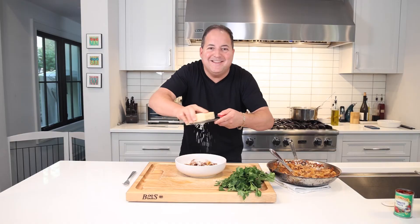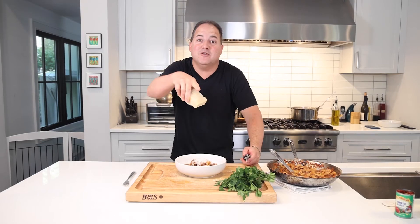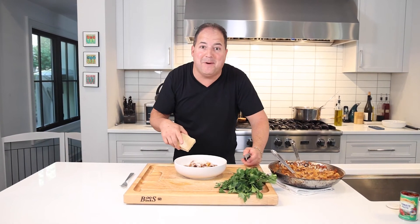Only one thing left to do — let it snow, let it snow, let it snow. The more cheese, the more better; the more better, the more cheese. A little scoop of ricotta over the top would hurt nobody either.